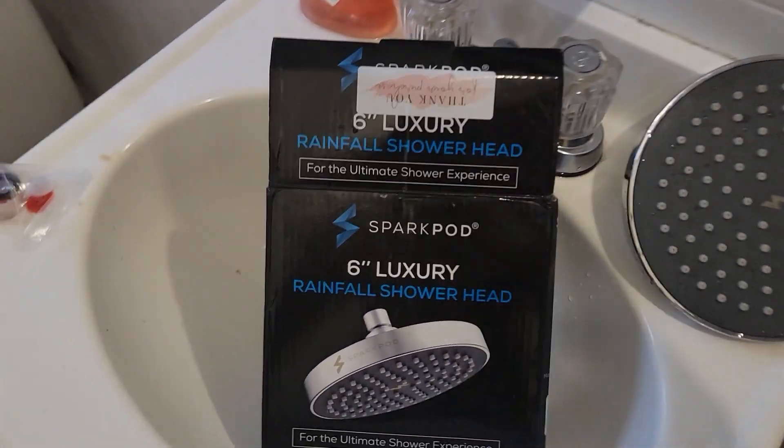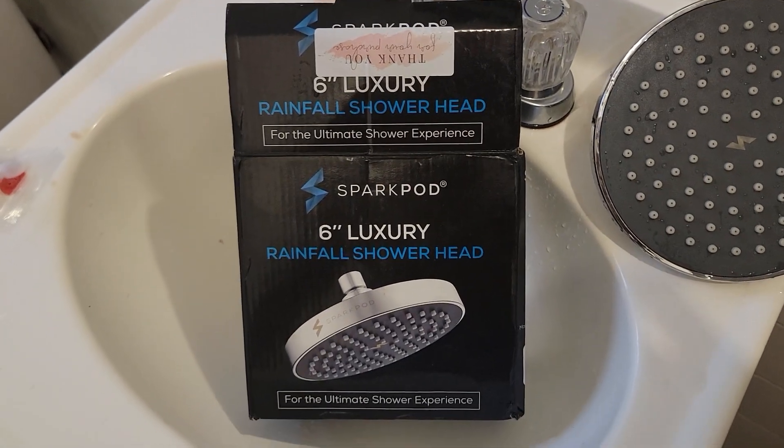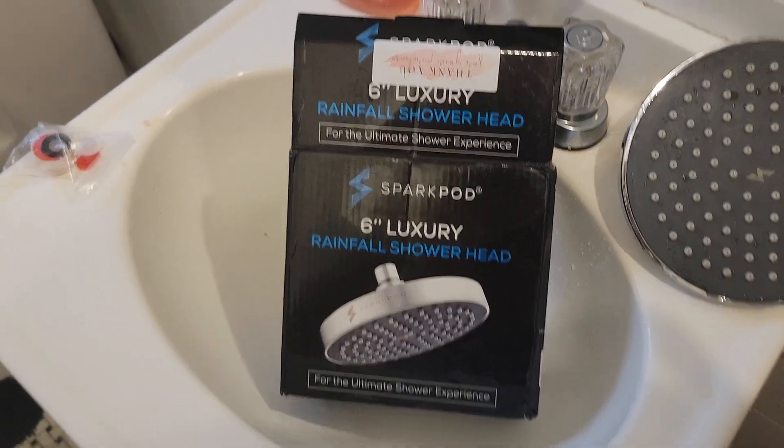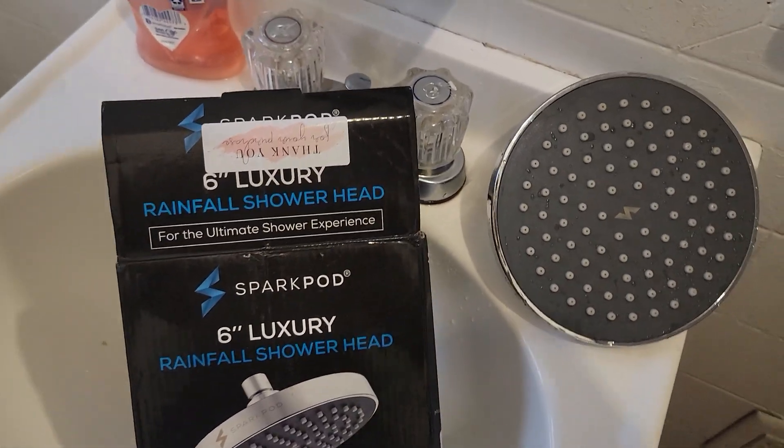So I'm using the Sparker luxury rental shower head. It's supposed to be a really high pressure shower head.